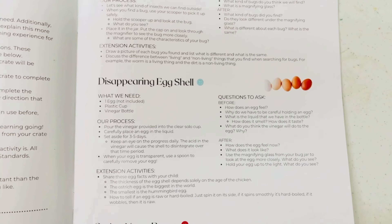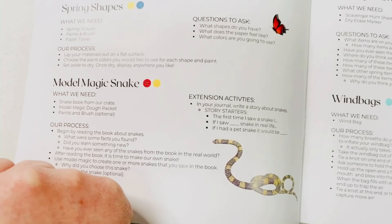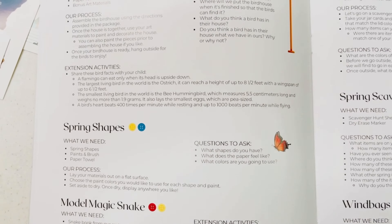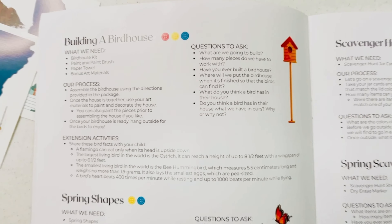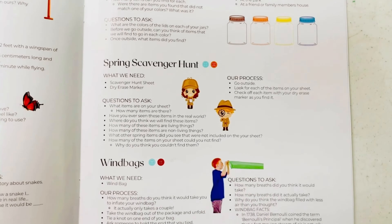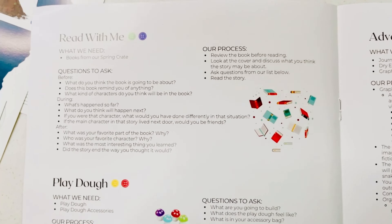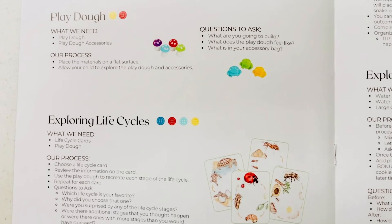This season we have insect observation and disappearing eggshell, spring yoga, magic model snake, spring shapes, and building a birdhouse. Scavenger jar cards to go along with our scavenger hunt, and we're going to explore a wind bag. A read with me to go along with our books, play-doh, and life cycle cards.